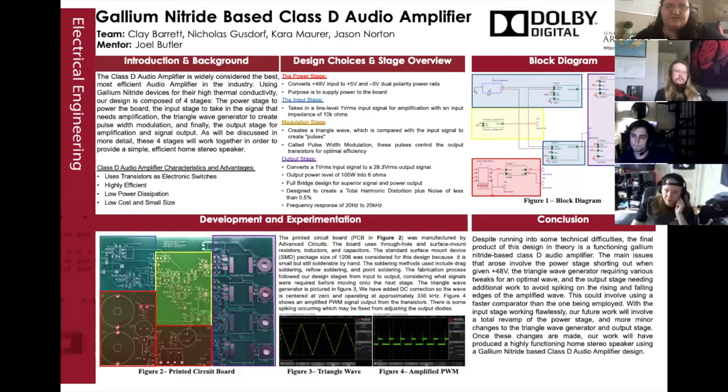The modulation stage is what characterizes the Class D amplifier, converting the sine wave input to a pulse width modulation signal using a triangle wave generator and a comparator. The triangle wave operates at 336 kilo-ohms and samples the amplified audio wave to create pulse width modulation. This is then passed to the output stage, which amplifies the signal using GaN transistors and is then passed into an LC filter to limit the frequency output to 20 kilo-ohms, resulting in an amplified 28.3-volt RMS output signal.